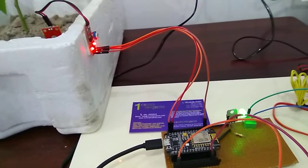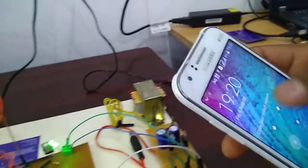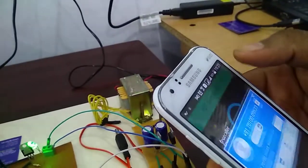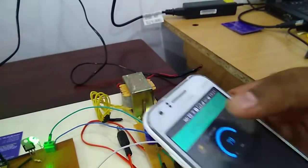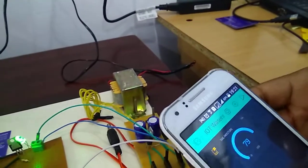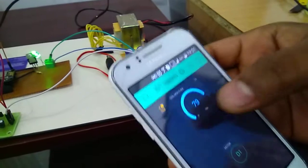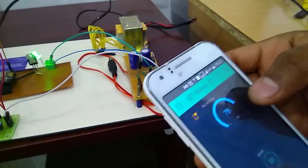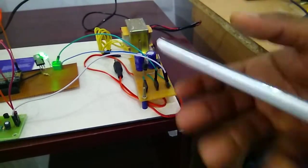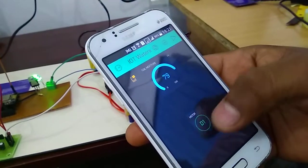Next we see the working of this project. This is my app, developed on the Blynk platform. This is the user interface screen. This gauge is used to monitor the soil moisture content continuously, and this button is used to control the motor.